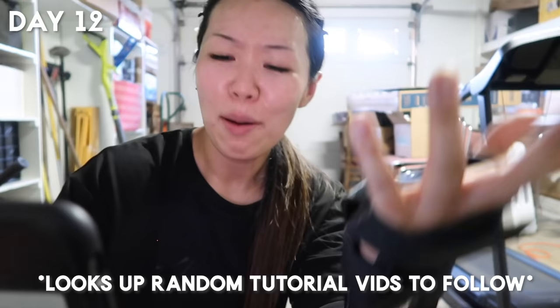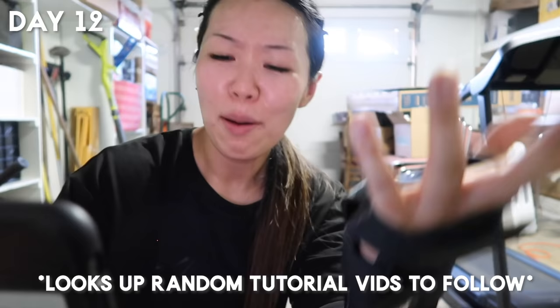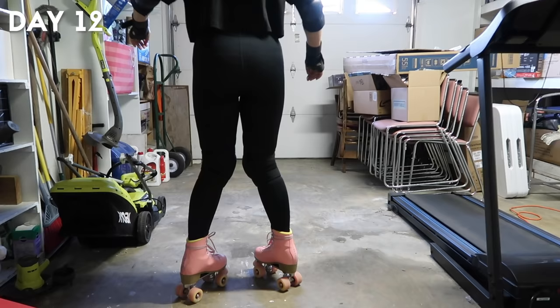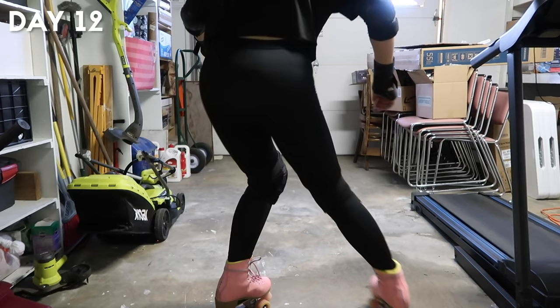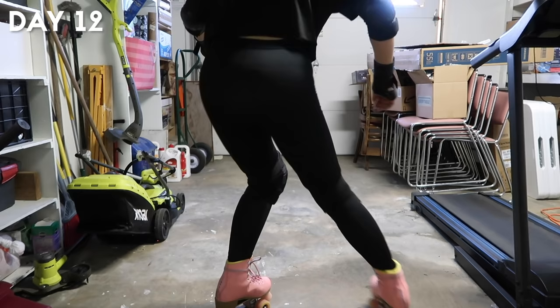Am I supposed to eventually know how to turn with that move? I'm obviously confused — and it is very hot in this garage, I'm sweating bullets. I ended the day a little confused about what I was trying to attempt. I didn't manage to try backwards skating because of the limited space, but I was hoping the pivot move would eventually help me advance in my transitions.